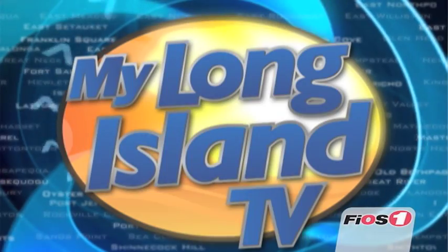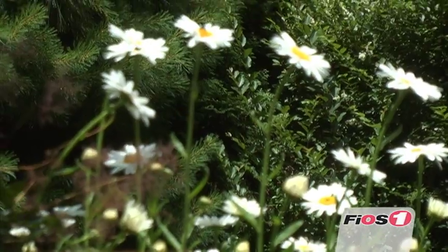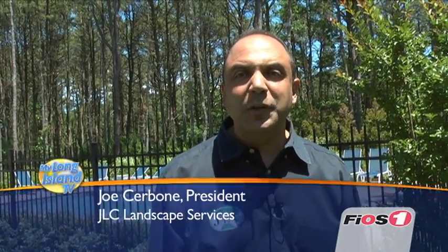I'm Al Roker of the Today Show, and you're watching My Long Island on BIOS One. Hi, I'm Joe Sabone from JLC Landscape Services, and today I'm going to show you how to properly install your own annual planting pot for your outside patio.